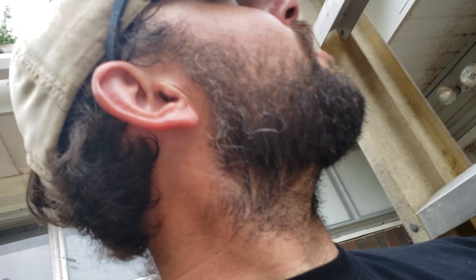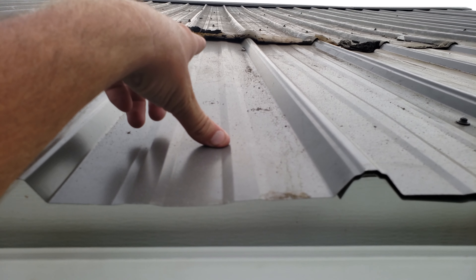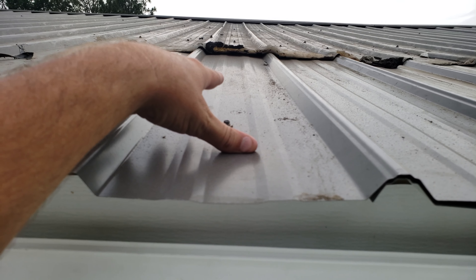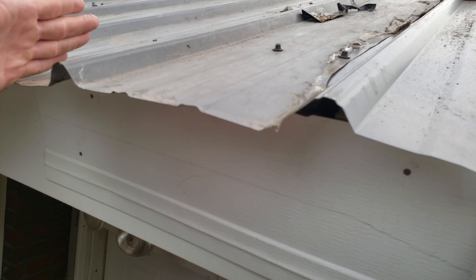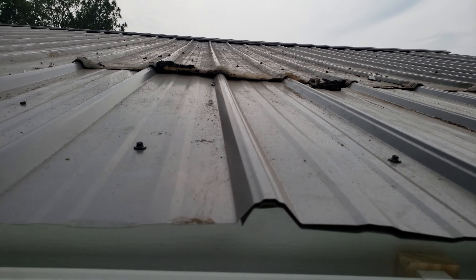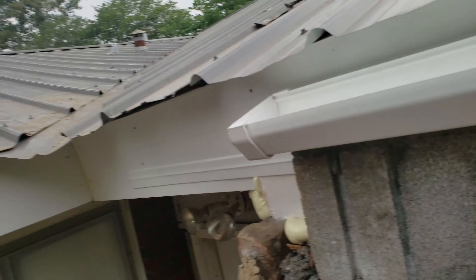We put a fascia board up, capped it off, put trusses in, plywood, and then put tin over it. They've been having problems with this thing for years. So we ran the tin — you can see it's about four foot from here to there. These are actually eight-foot pieces of tin; they run about four or five foot up into the old tin.